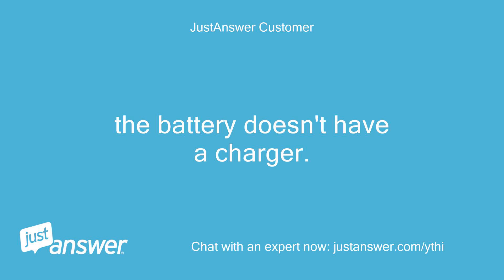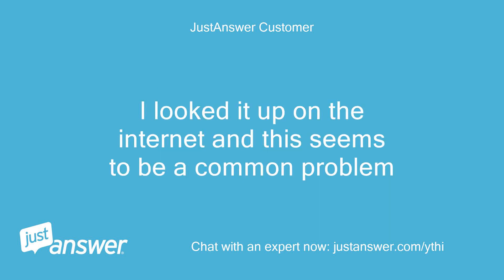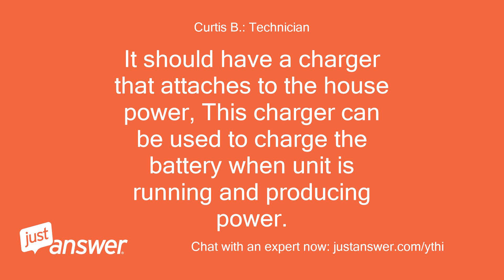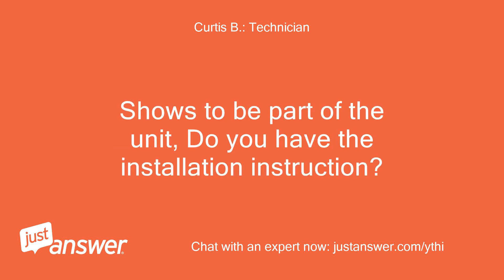The battery doesn't have a charger. What would happen on a conventional house if they lost power for more than 3 days? I looked it up on the internet and this seems to be a common problem. It should have a charger that attaches to the house power. This charger can be used to charge the battery when the unit is running and producing power, but it has to be wired in. It shows to be part of the unit.